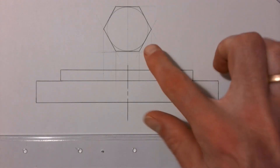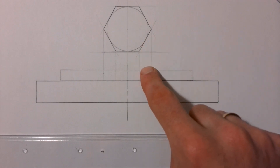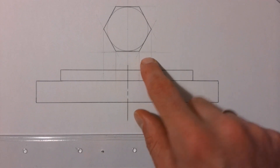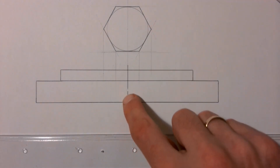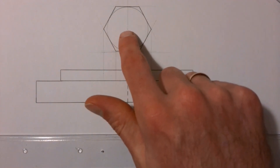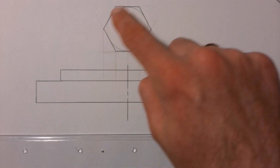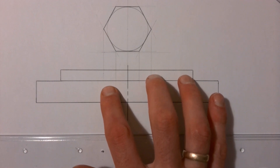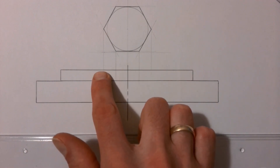The top view is now finished. Be careful not to draw it too close to where your front view of the bolt head is meant to go — mine is a bit too close, so make sure you give a bigger space. We've projected up the center line, placed the compass on it, drew the circle, drew the hexagon, and projected the corners of the hexagon down to get the front view of the head of our bolt.